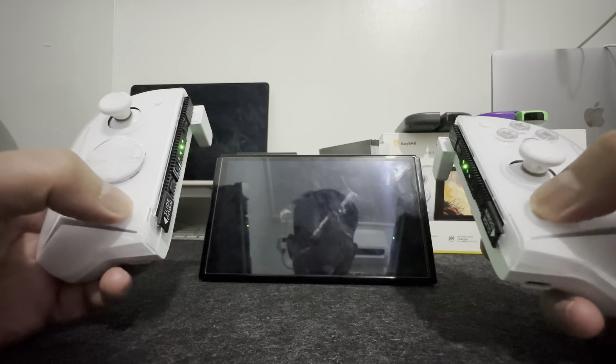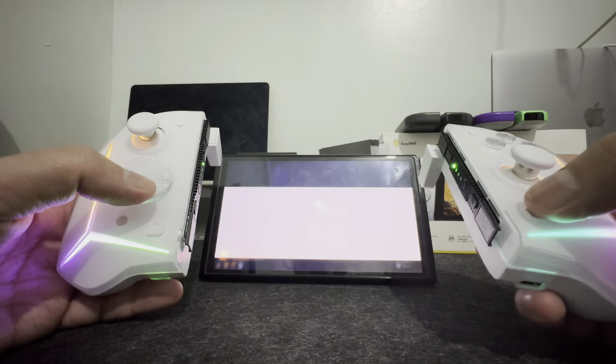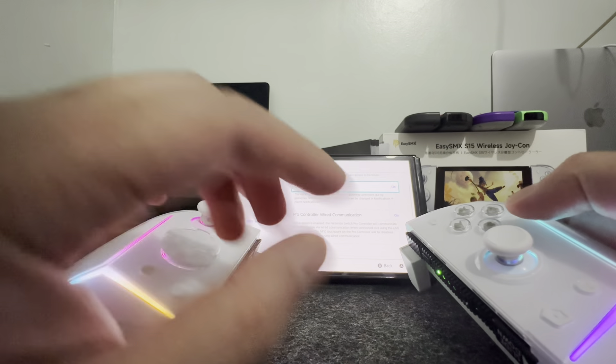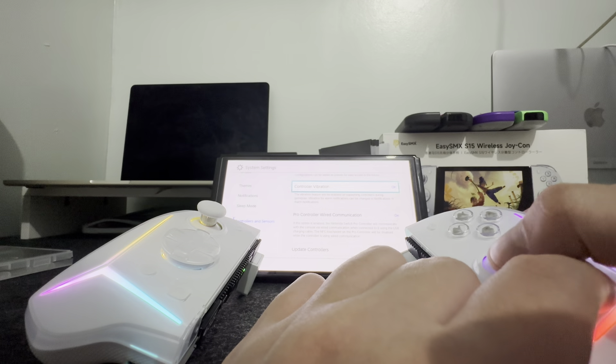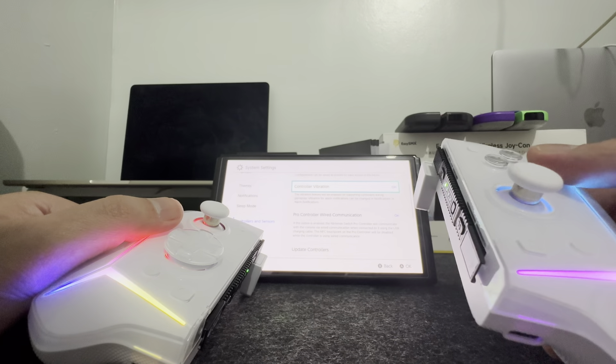The S15 can also wake up your Nintendo Switch. The Nintendo Switch can recognize it as a legitimate Joy-Con. It does not have HD rumble, but you have four levels of vibration that you can adjust. You just have to find the right one that suits you best.